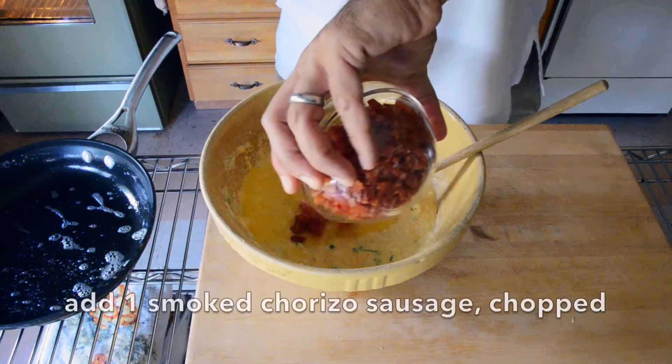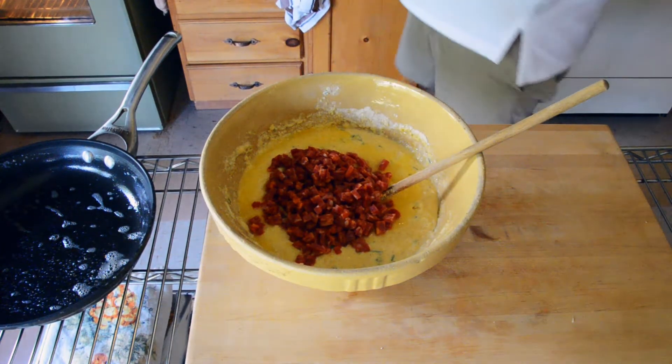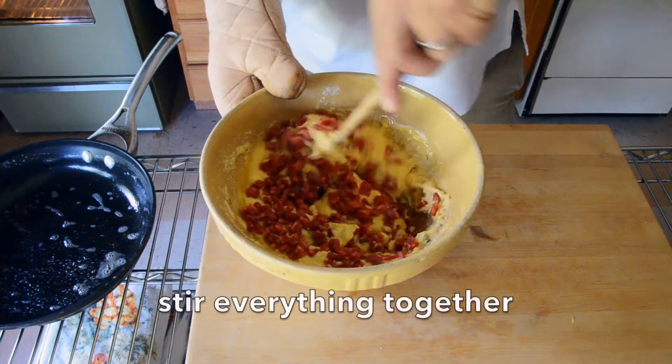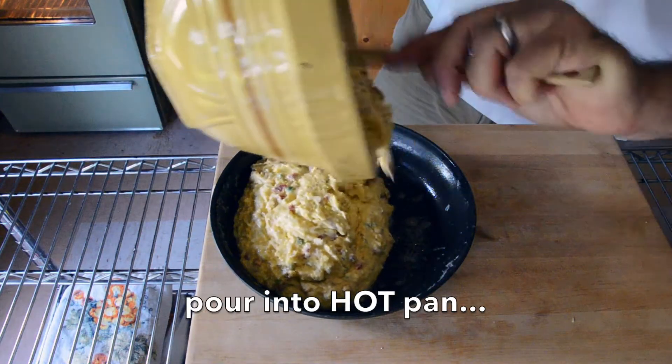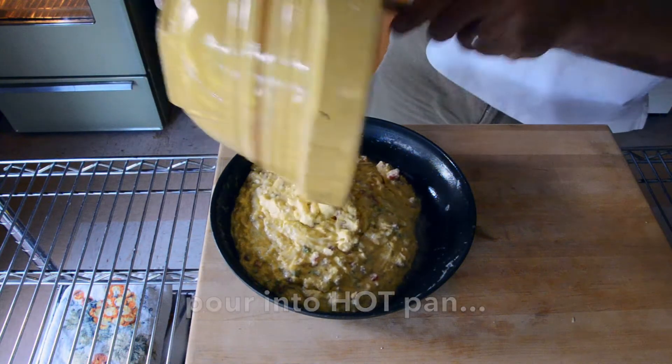The last ingredient is one chorizo sausage, finely chopped — add that in. We stir everything together, return it to the pan, and then we're going to bake it for 20 minutes.